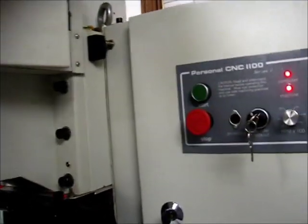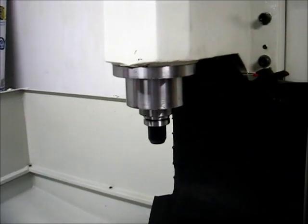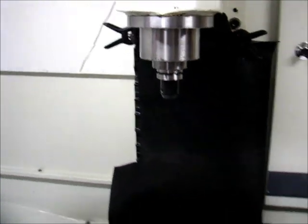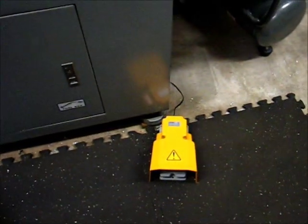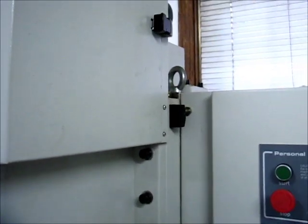I've got the spindle in manual mode right now. The motor's spinning at 4,000 RPM, but the spindle itself is not turning, with the belt right there. I've got the foot pedal — let's see what happens when you step on the power drawbar. You can hear the motor spooling down.